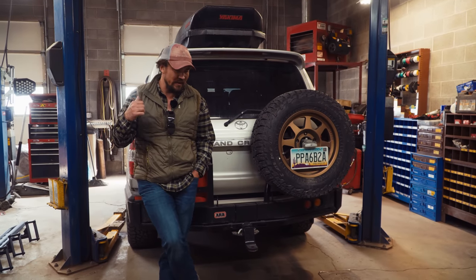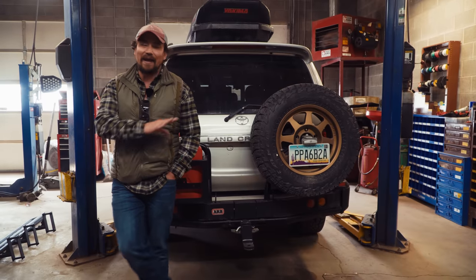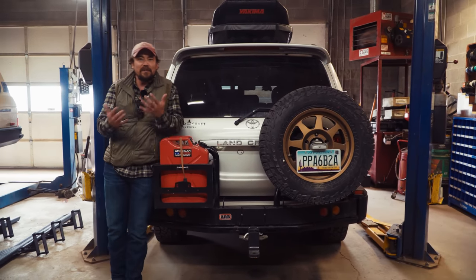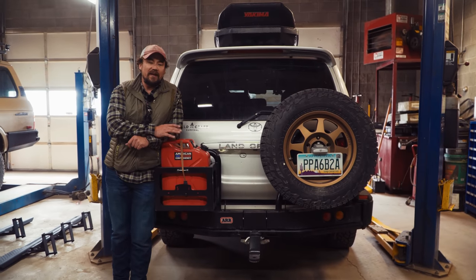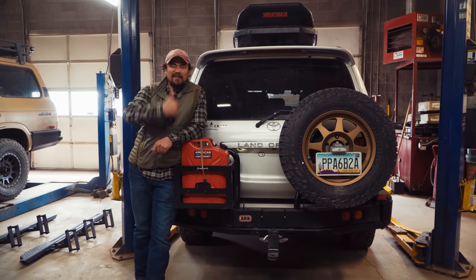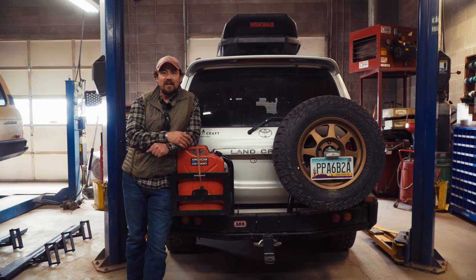I used the same rig in Yemen for a year, operating all over the country, and had no issues with it. The JDM spec versus OEM spec is a little bit different, but this rig in the 2006 form factor — with 2006 and 2007 being the slight horsepower bump we talked about before — sets you up for success.